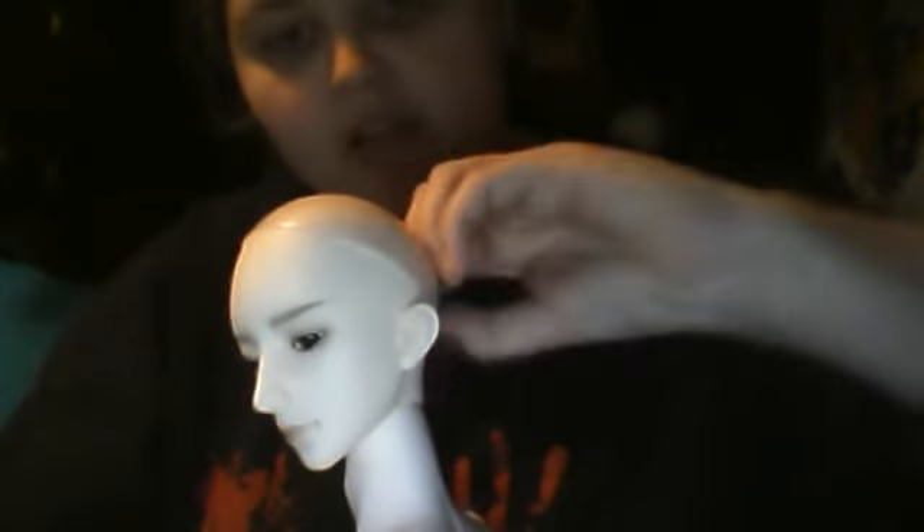Hi guys on YouTube, Chibi here and I'm going to try doing a Deca Doll 70 centimeter body review again — YouTube ate my last one. Here is a look: this is big Ash, he is a Deca Doll Zora. I just put his wig back on from the last review.